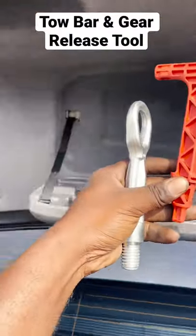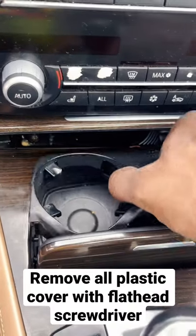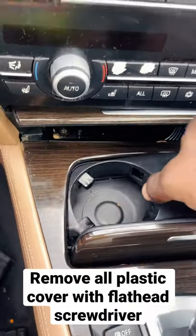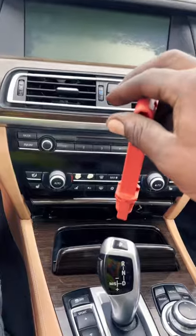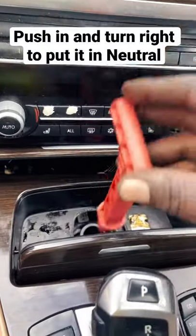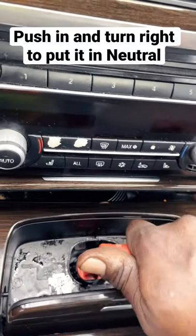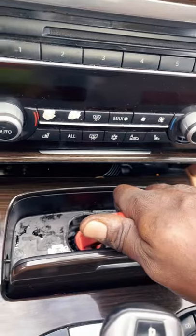Get out the two tools for towing and put the car in neutral. Remove all the plastic cover in the cup holder. Take the orange tool and stick it into the emergency gear release hole. Turn it to the right and push down to lock it in place. Now the car is in neutral.